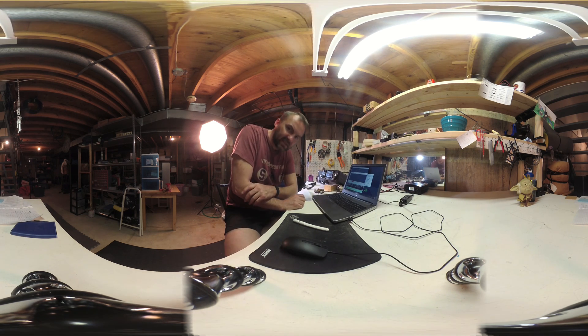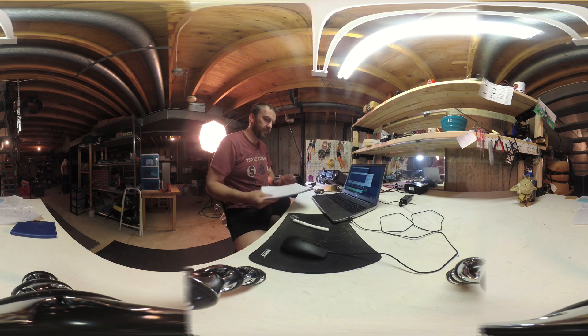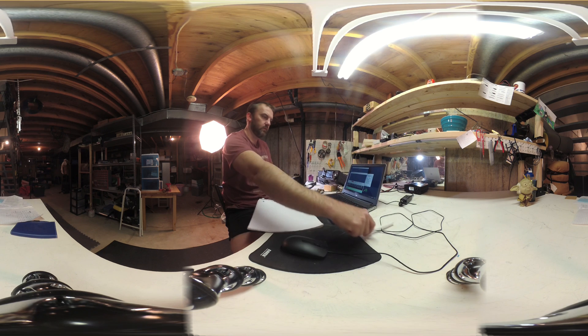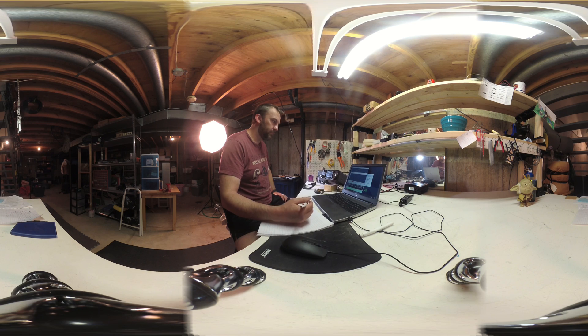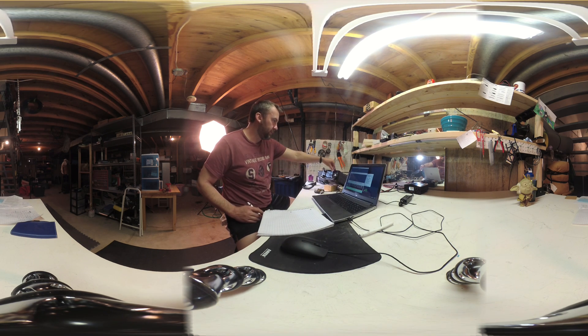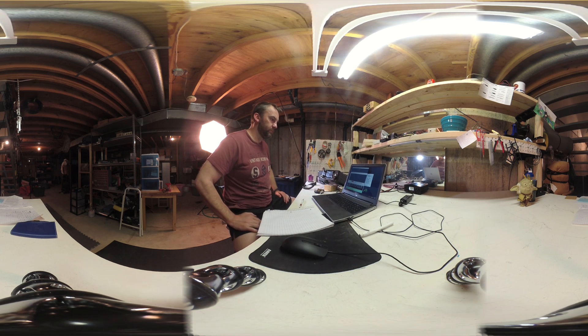This is a 360 video — just so you know, you can click and drag and look all around the room. I am at about 50 watts, 50%, 14 words per minute. I'm going to hit my text. I can key if I want to.